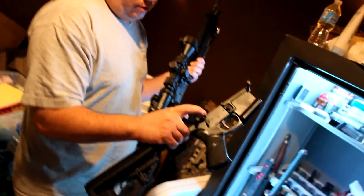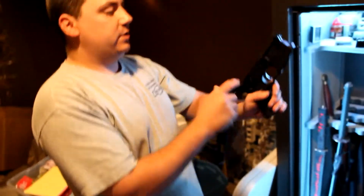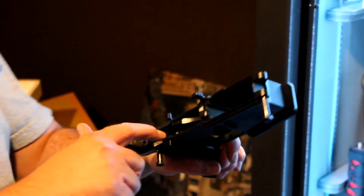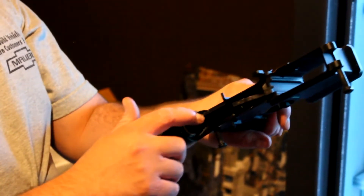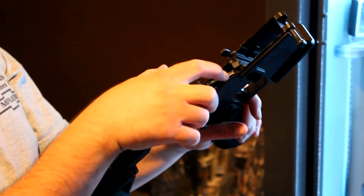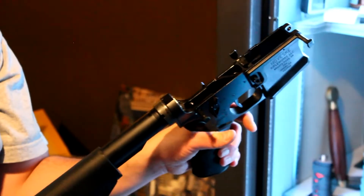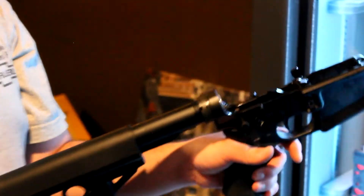Which is funny, because in America you can also buy what's called an 80% lower. On an 80% lower, this part would already be finished, but all of this would still be a solid piece of metal. You can get those mailed directly to your house, because they're not considered a firearm yet. And then you can use a special jig and drill this out to fit and build it — and then there's no record that you ever owned or bought a firearm at all.